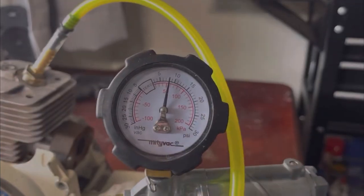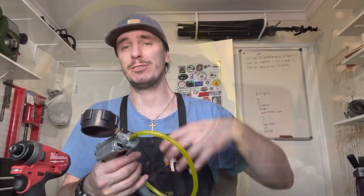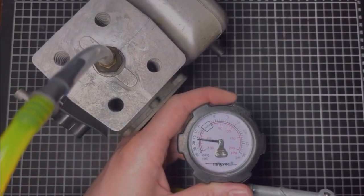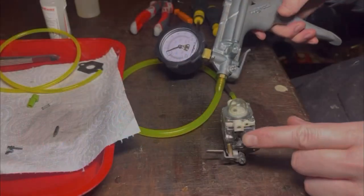Two-stroke pressure and vacuum of the crankcase — you can test all seals. You can test your carburetors, of course for the four-strokes too. You can test whether the needles are seating. You can test fuel lines, impulse lines. The list is endless and it can save you so much time and frustration chasing your tail.